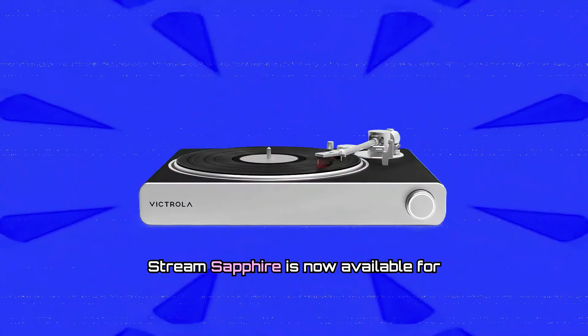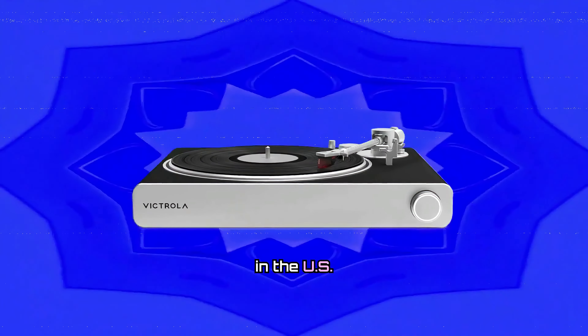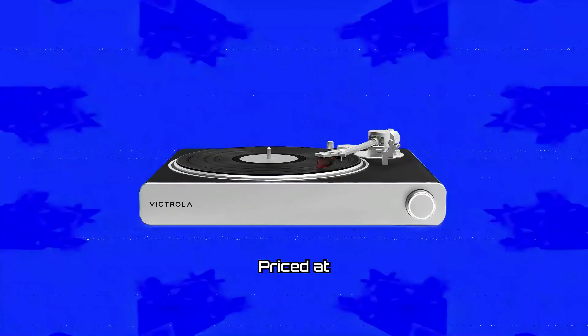The Victrola Stream Sapphire is now available for pre-order, with shipments starting in mid-August 2024 in the U.S., priced at $1,299.